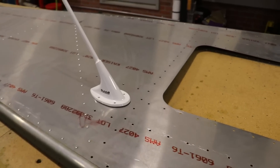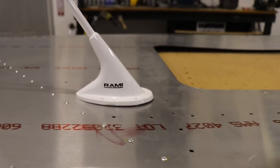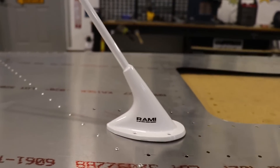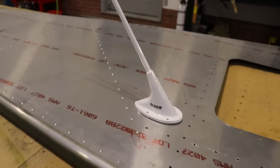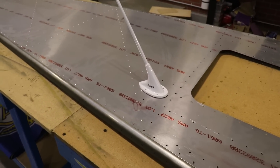It's easy enough to use the included template to drill the holes for the antenna. Once I have the aft fuselage built and that rear bulkhead installed, I can rivet in the doubler. Then once the airplane is painted, I can bolt on the antenna.